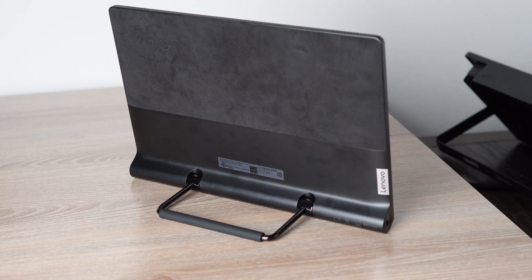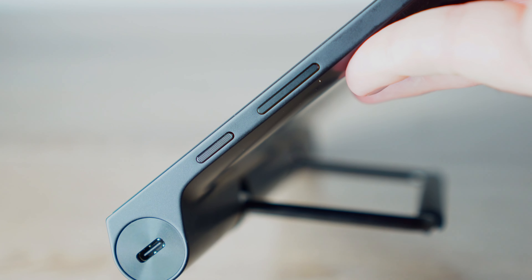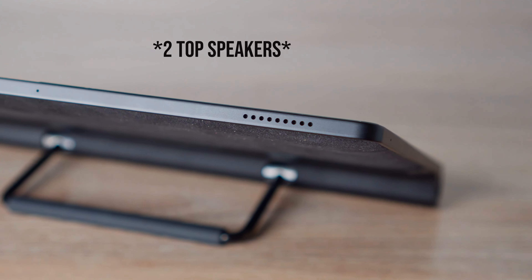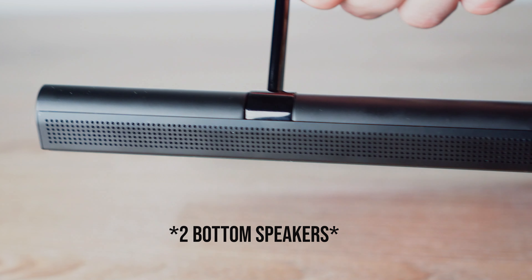Even if you don't use those features and you're just looking for a good Android tablet, there are still tons of reasons to buy this. On the design side, it charges with USB-C on the other side, you have your power button, up and down volume, and speakers right here. This tablet has some of the best speakers I've heard on any tablet — I would even argue the speakers are better than the Tab S8+. If you're watching media, the speakers are incredible and super loud. I don't know if I've heard another tablet with better speakers.